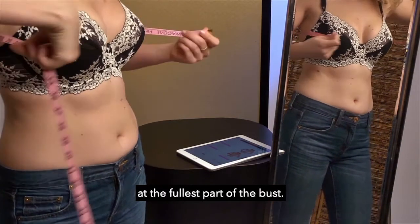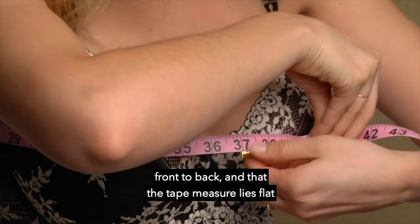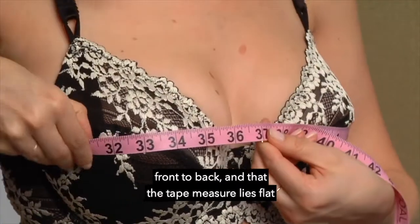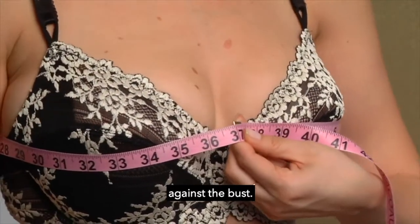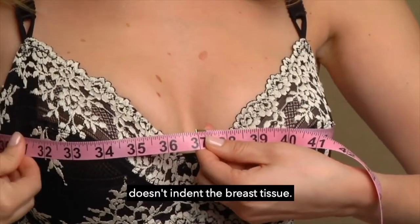Take your bust measurement at the fullest part of the bust. Make sure the tape measure is even front to back and that the tape measure lies flat against the bust. This is a looser measurement, so be sure that the tape measure doesn't indent the breast tissue.